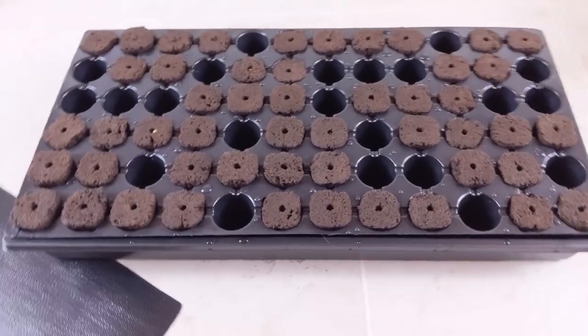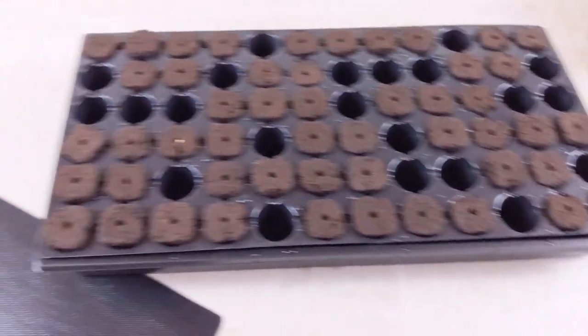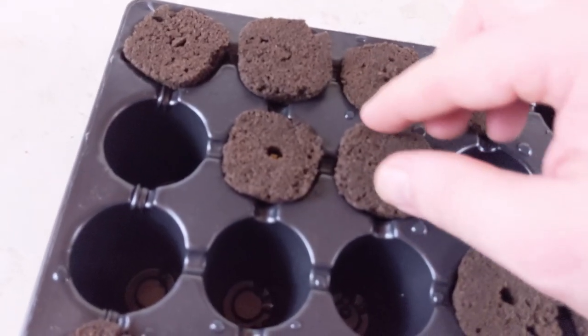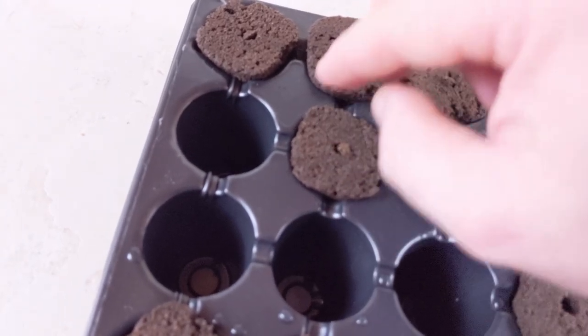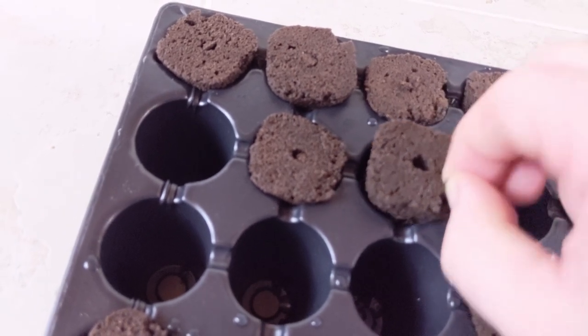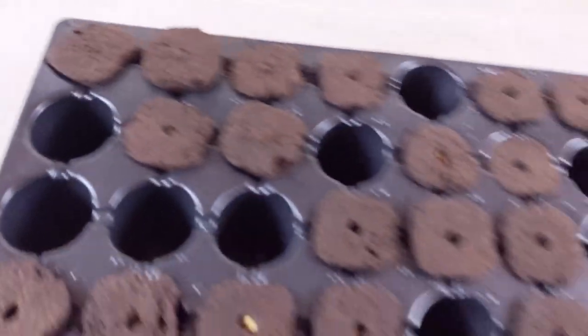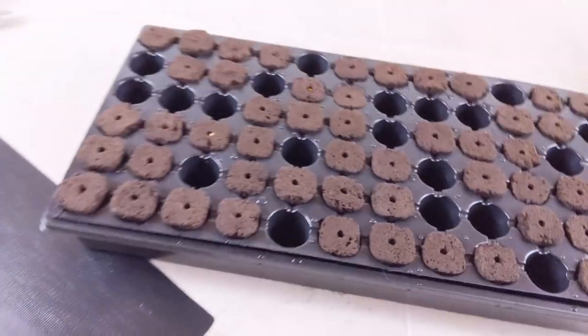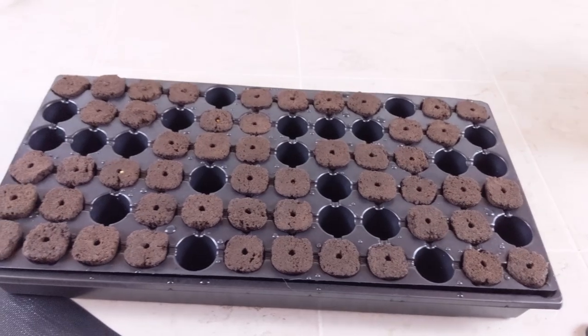I'm going to do some camera magic and fast-forward to me being done. As you can see here, everything is done and everything's planted. These have the pre-made holes, as I discussed before. See this pre-made hole here? And you can pick some of this moss off and just kind of cover it — just like that. Do that with all of these. Put the dome on it, put it on some heat, and you're ready to go.